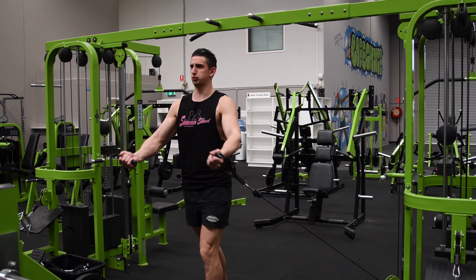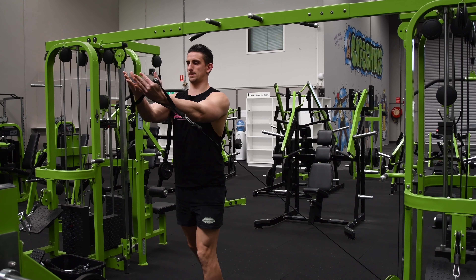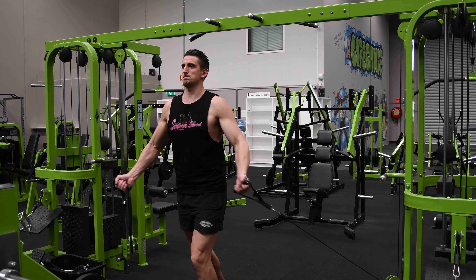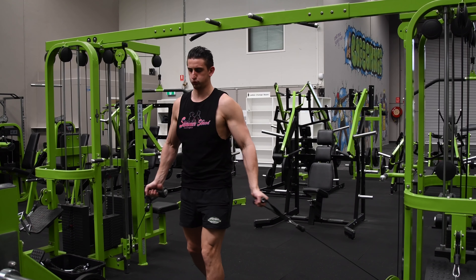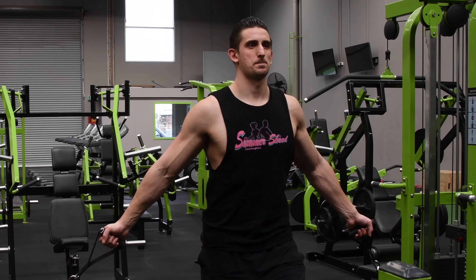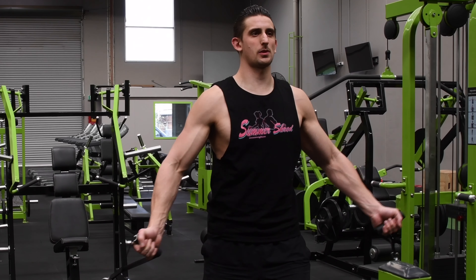With a slight bend in your arms, draw your hands upward and towards the midline of your body. Your hands should come together in front of your chest, palms facing up. Return your arms back to the starting position after a brief pause and repeat for the desired number of repetitions.